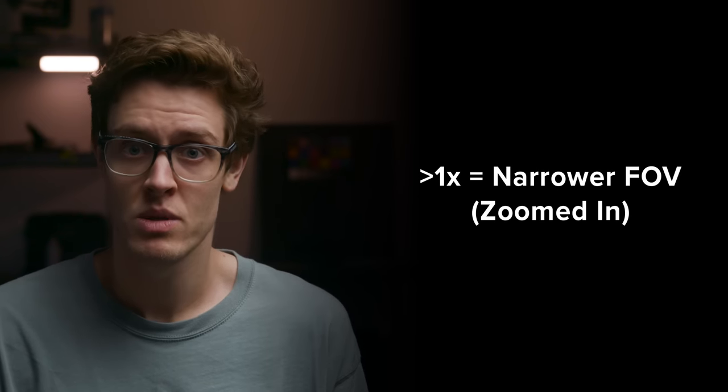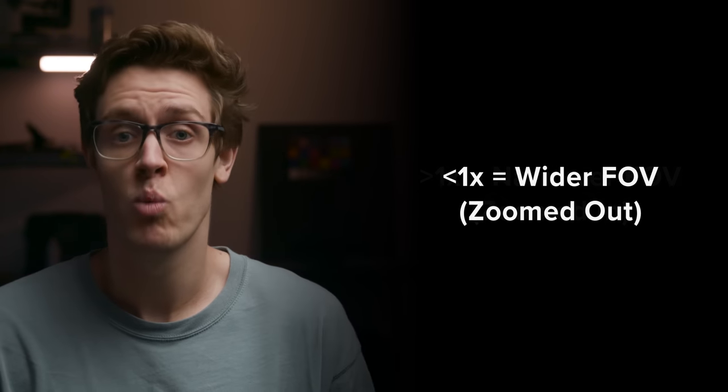These numbers relate to field of view in the following ways: one will be equivalent field of view, numbers above one will be narrower field of views, and numbers below will be wider field of views.